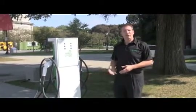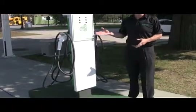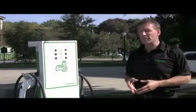Pedestal mount, 3R rated for outdoor applications in use in parking lots, at restaurants, wherever an outdoor application is needed.